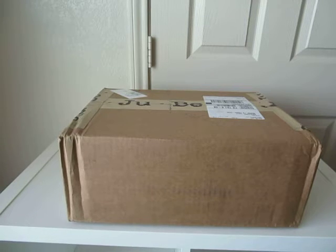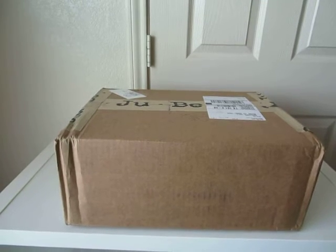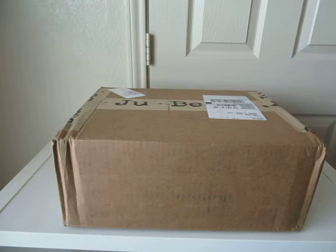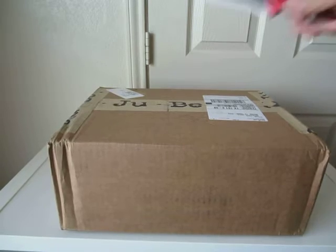This is an unboxing video of the Jujubee BFF diaper bag that I ordered through the Jujubee official website. I got the print in the Commodore from the nautical legacy collection. I'm so excited — it came in really fast actually.